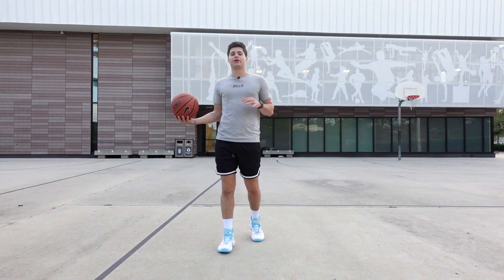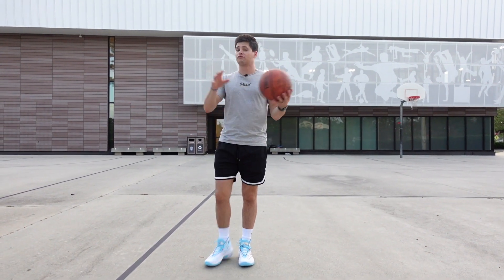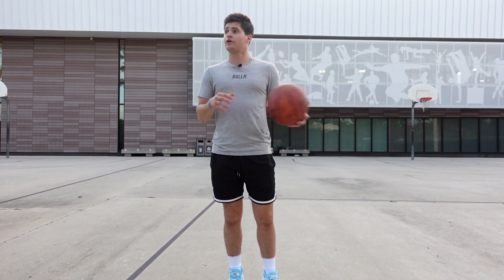Back to the shoe. Like I said, I haven't really played in any Anta shoes before — nothing from Clay Thompson's line, anything like that. So I'm super excited to check them out. The colorway is sick, the details are all there. Let's see how they play.